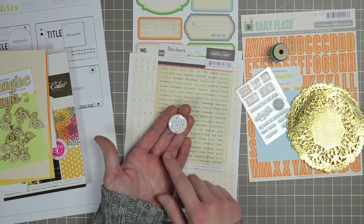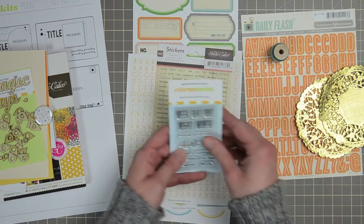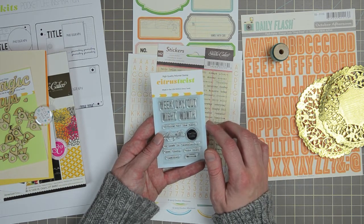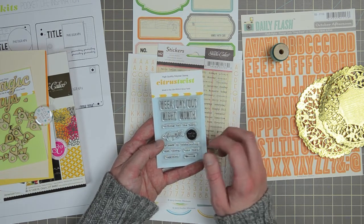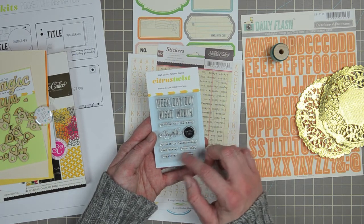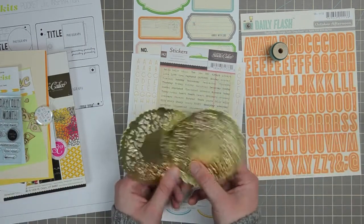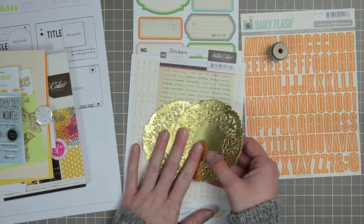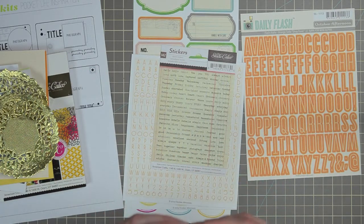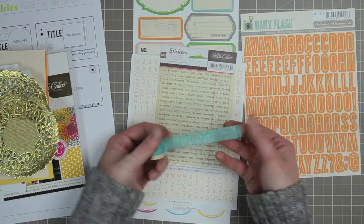The exclusive flare badge this month is '2014 — here at last.' The stamp set for this month is a series of words relating to dates: 'week,' 'day,' 'out,' 'night,' and 'month.' Also 'nothing but the best,' 'unforgettable,' 'hello life,' 'my week in technicolor,' 'been there done that,' 'together,' and a little arrow. There are two gold doilies — there's always a lot of gold associated with New Year's, so that's a great inclusion.